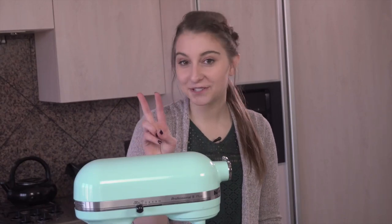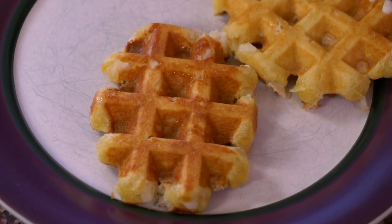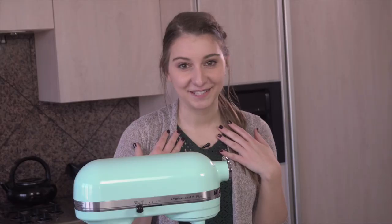In Belgium, there are actually two different kinds of Belgian waffles, but you probably only know about one of them. The first is the Brussels waffle, and the second one is what we're going to make today — the Liège waffle — and it is definitely my favorite. So I'm so excited to show you the recipe.